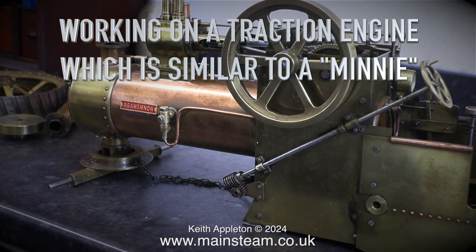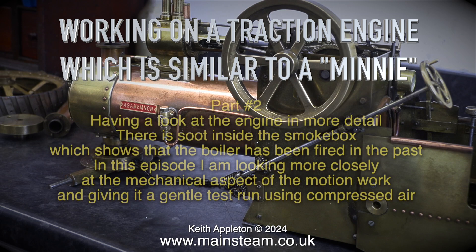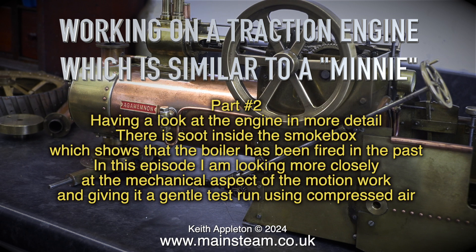Working on a traction engine that is similar to a Mini, part 2, having a look at the engine in more detail. There is soot inside the smoke box which shows that the boiler has been fired in the past. In this episode I am looking more closely at the mechanical aspect of the motion work and giving it a gentle test run using compressed air.